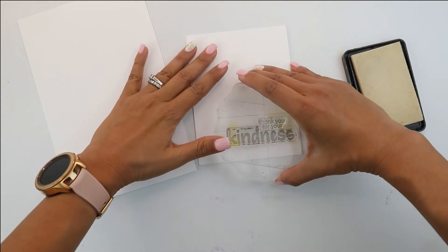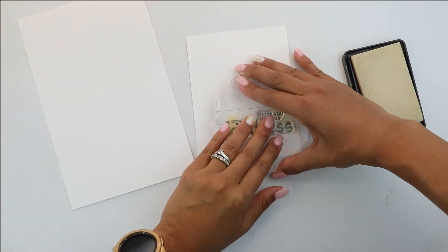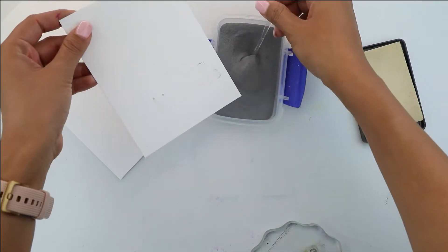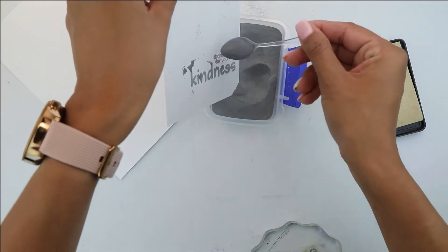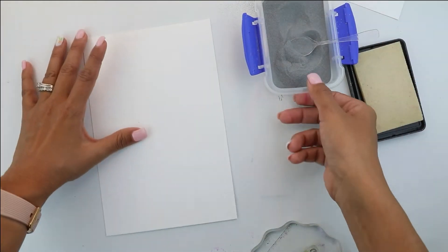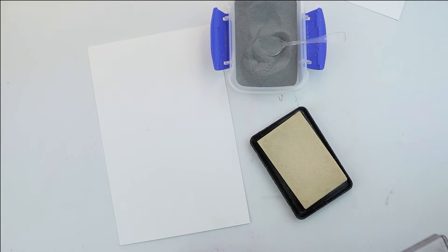We're going to begin by embossing the "thank you for your kindness" using silver embossing powder. I'm going to stamp it up with the clear ink, then we're going to add some of the gray and then set it aside to heat emboss later.